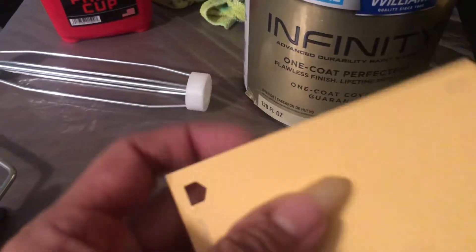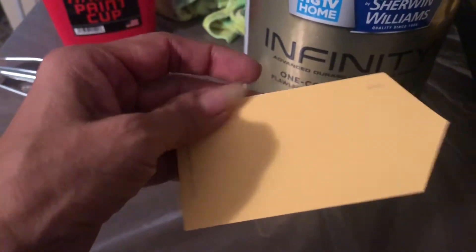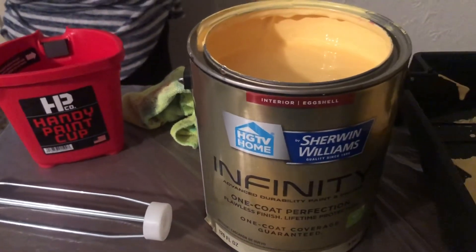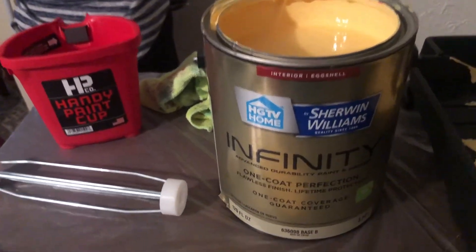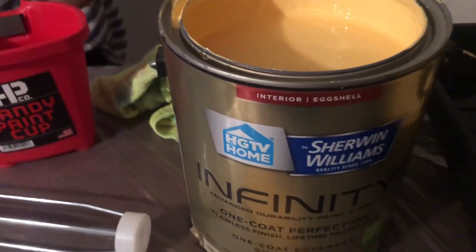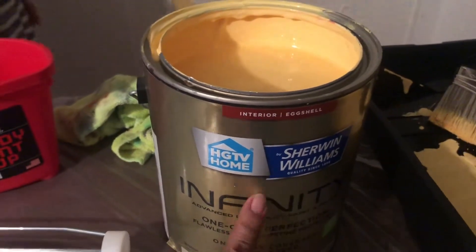Here's the pink color we chose and it is called 'Afternoon' — it's kind of a yellowy-orangey thing. We went again with Sherwin-Williams Infinity One Coat Perfection, and this time we got an eggshell interior finish. This was about $45.